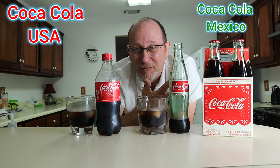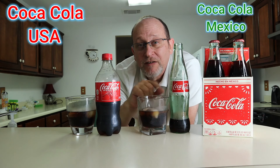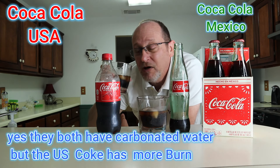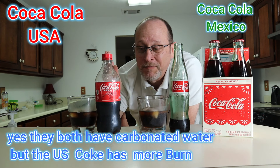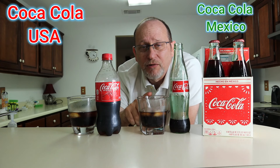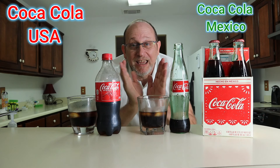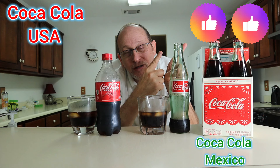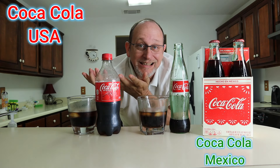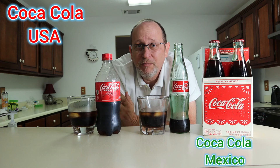Mexican Coca-Cola gets a thumbs up for the glass bottle, and it's a lot cooler — no superheroes on plastic bottles junking up the earth. This is a smoother, sweeter Coca-Cola. My younger sister thought it had more of a burn, but comparing them side by side, the American Coca-Cola has more of a burn from the carbonated water. If somebody put this in front of me, I could tell you this is not American-made Coca-Cola. So today, two thumbs up goes to Mexican Coca-Cola, and one thumbs up to American Coca-Cola — tasty, but not as tasty.